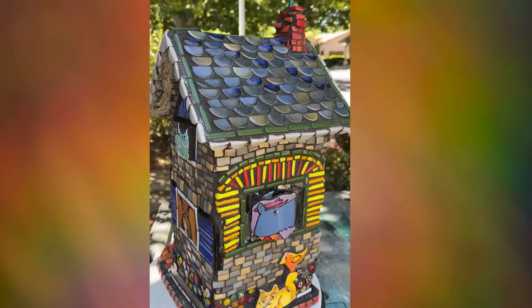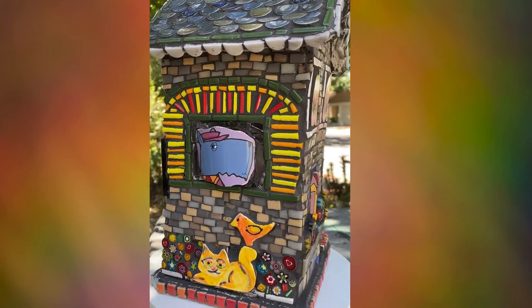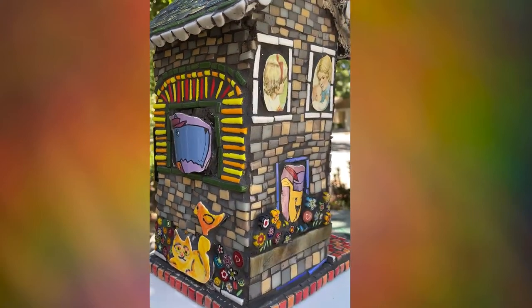Quite fun isn't it? I hope you might be inspired to make one of your own. Thank you so much for watching.